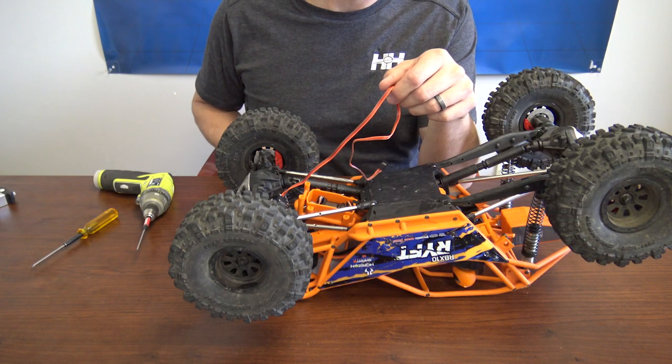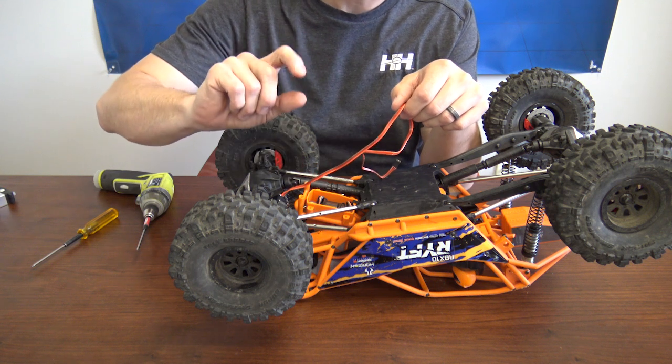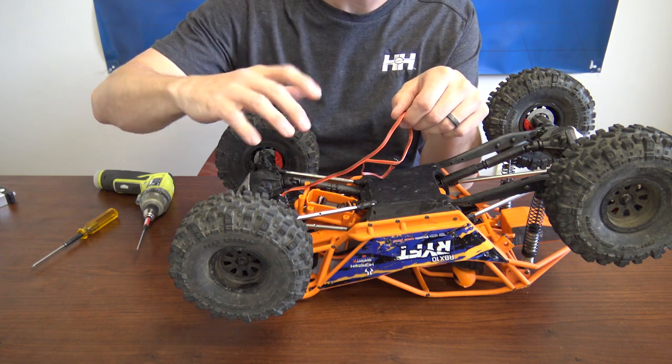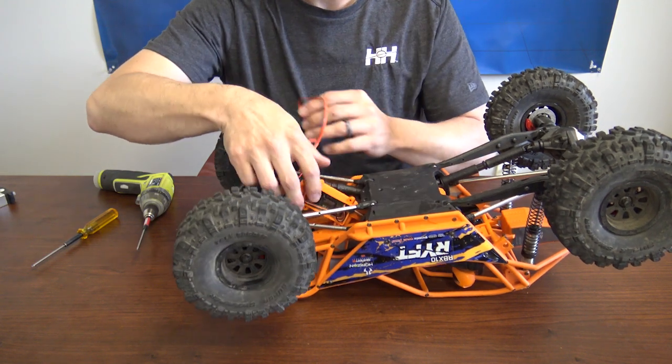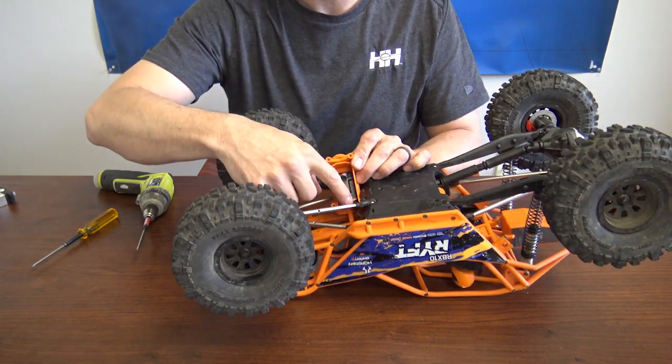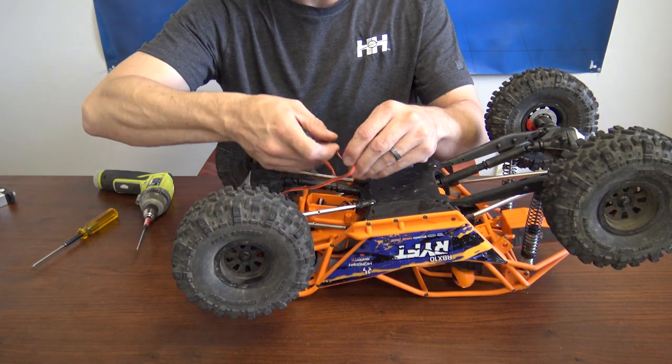Now it's time to route the wire and plug it into the receiver. When routing it to the actual receiver box, allow a little slack just for movement, especially with the travel of the axle. Also, make sure you put the wire inside the actual rubber grommet — that's for waterproofing — so make sure you feed it through that way as well.